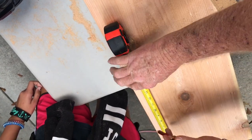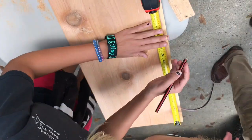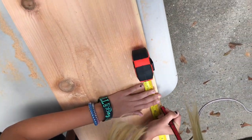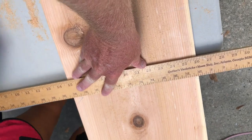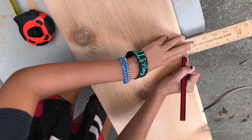That way you know where your center is. Okay, come over here, mark 14 over here. Now take this, connect the point, hold it straight, line it up, and get your straight line.